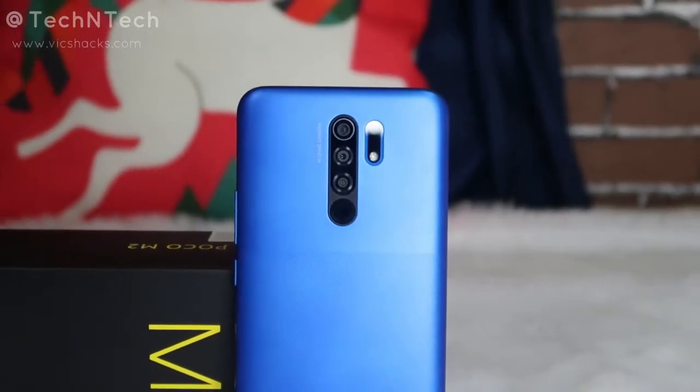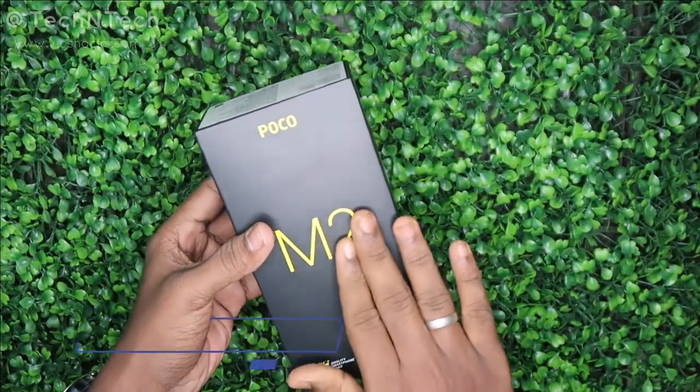This Poco M2 smartphone was launched earlier under the name Redmi 9 Prime. In this video, I am going to talk about the Poco M2 smartphone, my first impression, its camera samples, and all other details. Now let's get started.